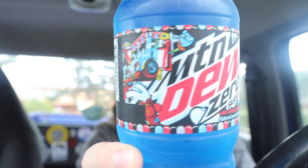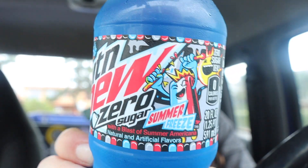Summertime Mountain Dew Summer Freeze Zero Sugar. I gotta be watching my sugars because I don't want to end up with diabetes, so I saw the zero sugar version and honestly I didn't even find the regular version.